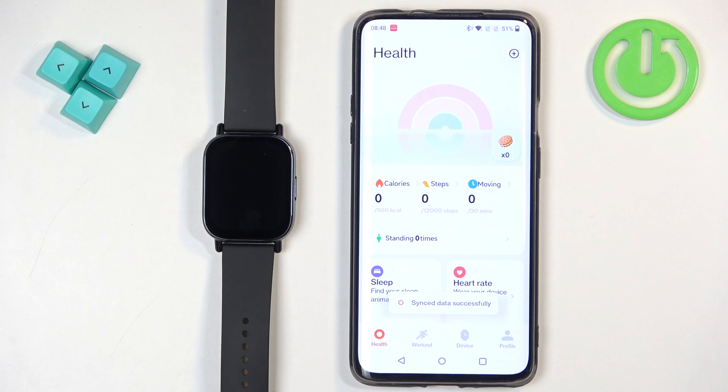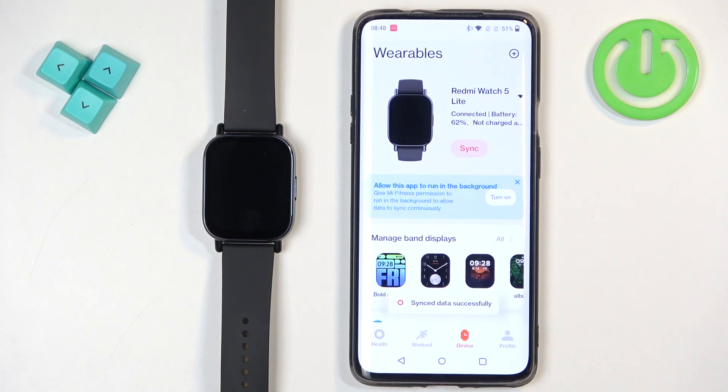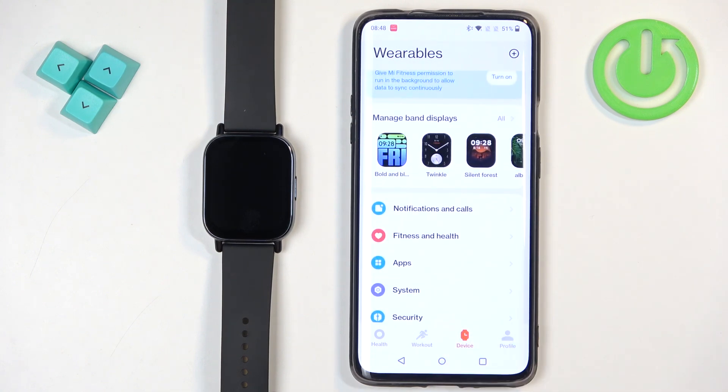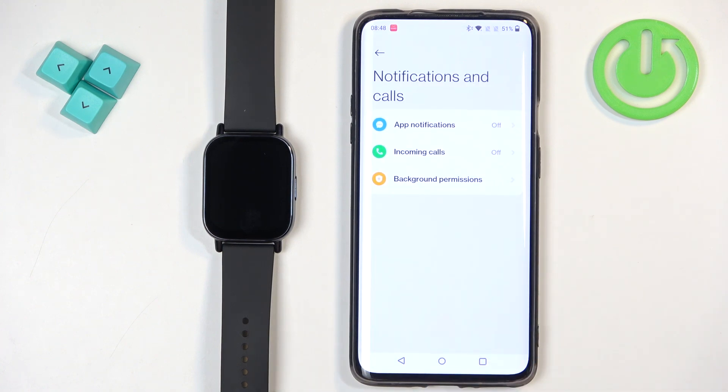In the app you should see the health page. Now tap on the device icon to open the device page and on it there should be Redmi Watch 5 Lite. Now scroll through this page and find the option called notifications and calls. Tap on it and here we have app notifications and incoming calls — basically the notifications for the applications on your phone and the incoming calls.